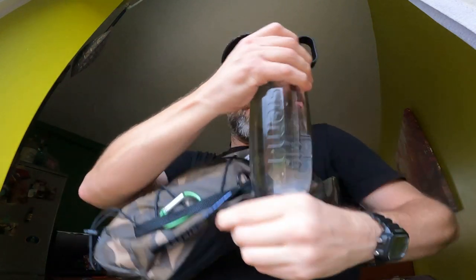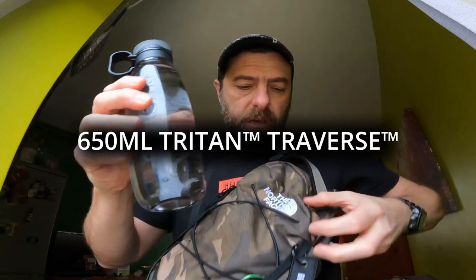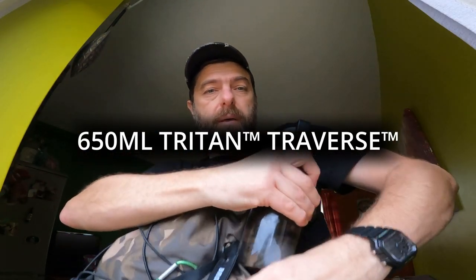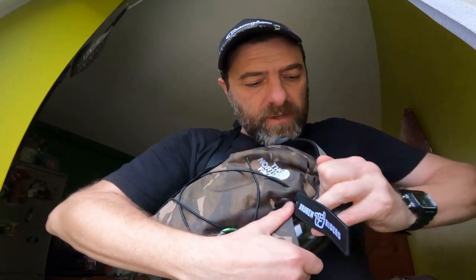One more thing I nearly forgot — it's also got a bottle pocket on the side, though it's not very big. It's probably more suited to a small umbrella or something. I do have a System bottle here — I think it's about 550 to 600ml — and that'll just about fit in there, but because it's positioned at the bottom, it's actually really awkward to get to. So it does have a small bottle pocket, but it's probably more suited to a bottle of Coke rather than your own refillable bottle, unfortunately.